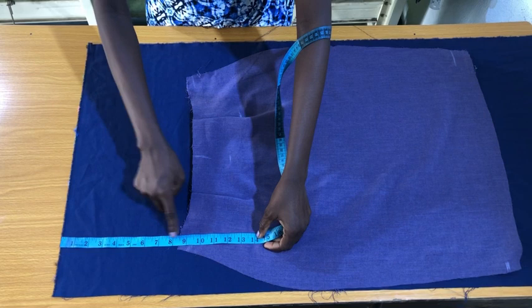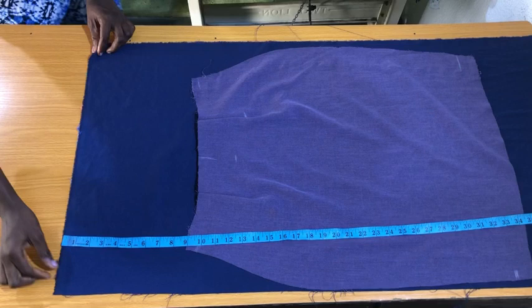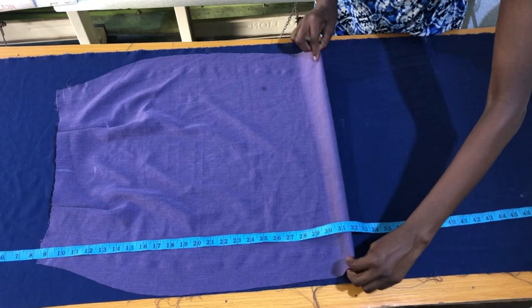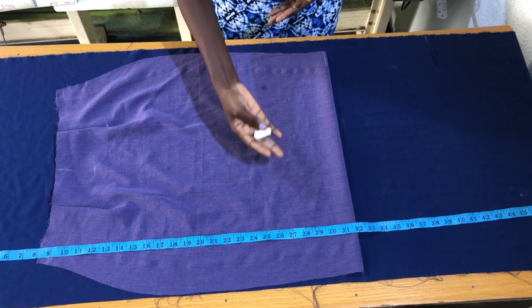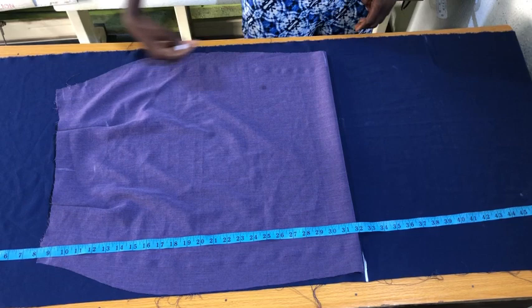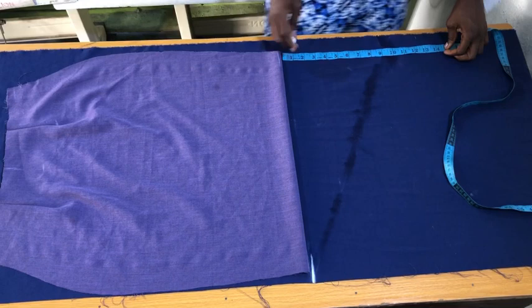I'm adjusting the fabric because the camera cannot capture the complete table. To mark the lower part of the flounce, I need to fold the hem of the skirt in by one inch — it's important to fold the hem in by one inch before making any measurements on the lower part of the flounce. For the left side of the skirt, I place my tape starting from the hem to mark about 14 inches. This determines how long you want the flounce to be. If you want it shorter, reduce to about 9 inches; if you want it longer, add extra inches to the 14 inches. Then connect these two points together.